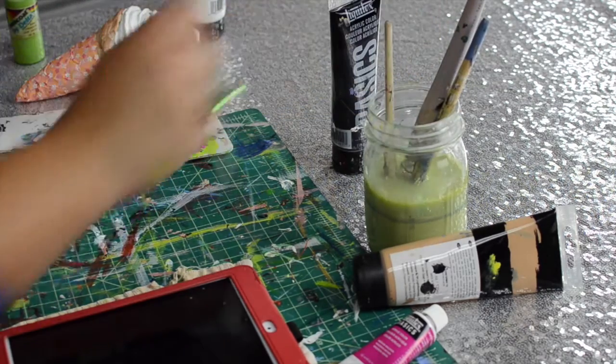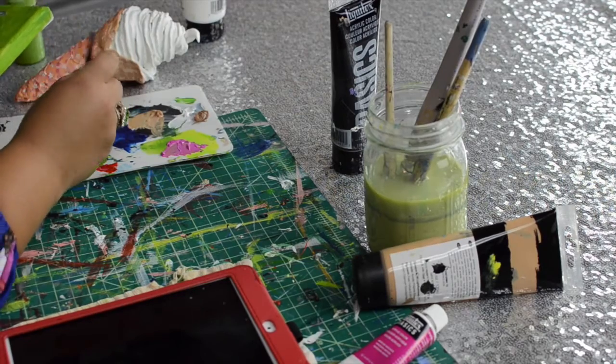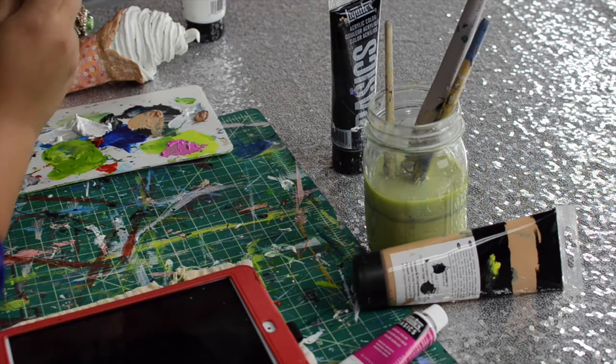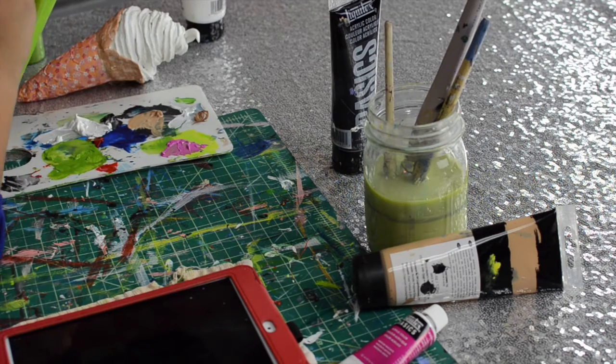Yeah, that's cute. So if you're probably thinking, 'Oh my gosh, this is the worst ice cream cone,' I can paint ice cream cones — I'm just trying to give you the basics on how you can do it. This takes a little bit of time, more time than like 20 minutes.